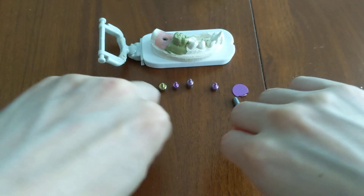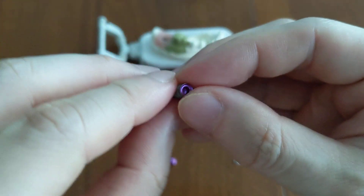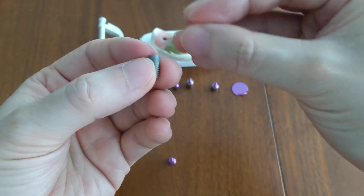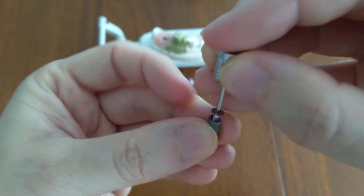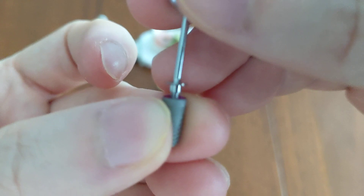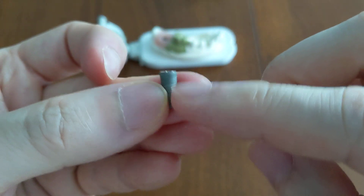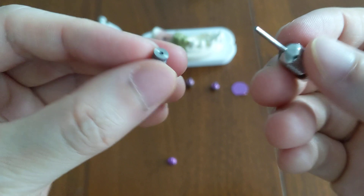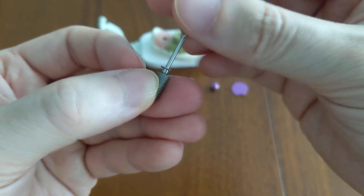Both are placed into an implant — a medical grade titanium screw with a little hole at the top. I'll put the cover screw in first: you just twist it in and it sits pretty flush. It doesn't add any additional height. The top is closed off — the best way I describe it is a manhole cover for the implant, just to prevent things like gums, blood, or food from falling into it.